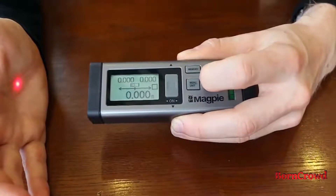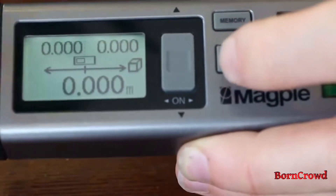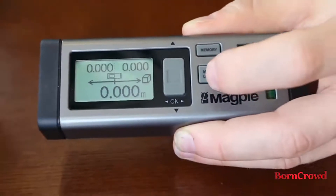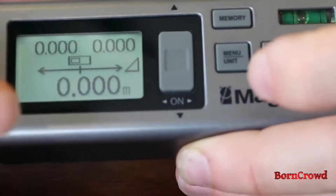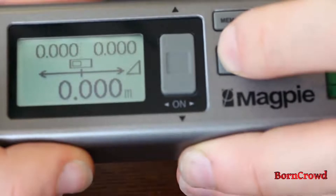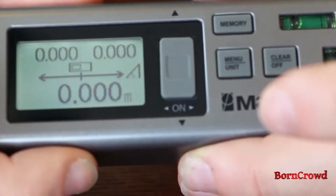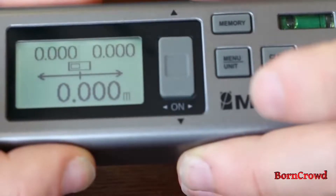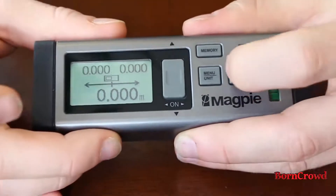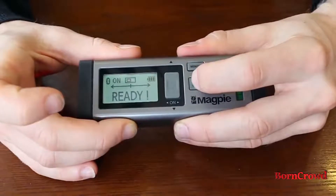We can take other measurements by changing the menu button. Next is a cube, which will calculate the volume by taking three measurements. We can also calculate the area of a triangle, and calculate the missing side of a triangle using the Pythagorean theorem. Additionally, if you press and hold the menu unit button, you can change the units.